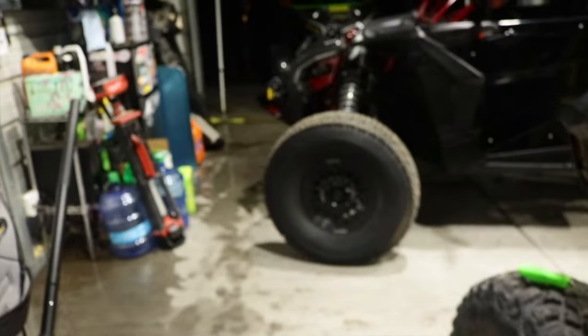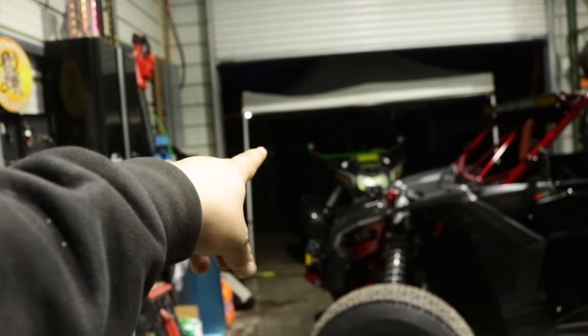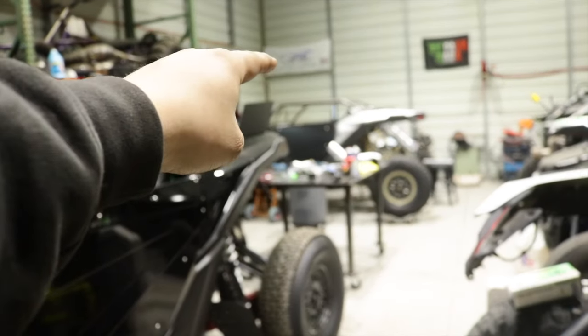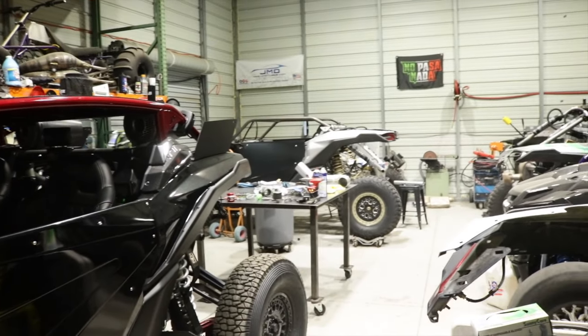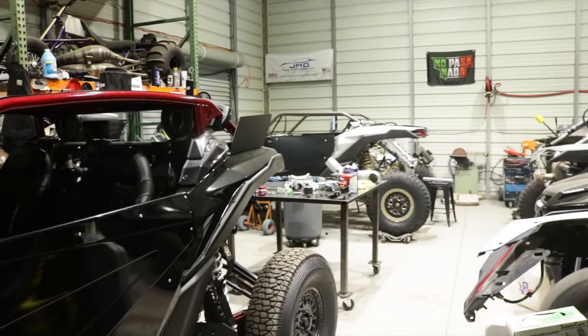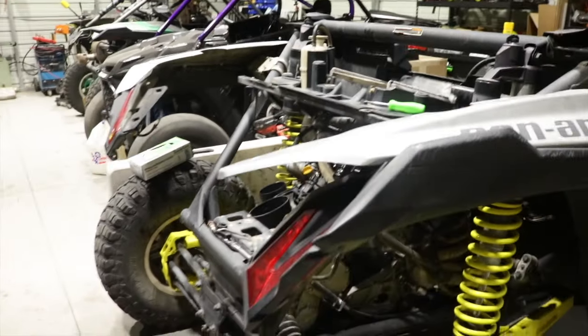We got the Grinch car here under the canopy right now — we need to do a quick oil change on that, just an in-and-out job. And we got this car down here we're wrapping up. We're doing a whole makeover on that car and we're almost done with it. It's looking like a Batmobile — super clean.